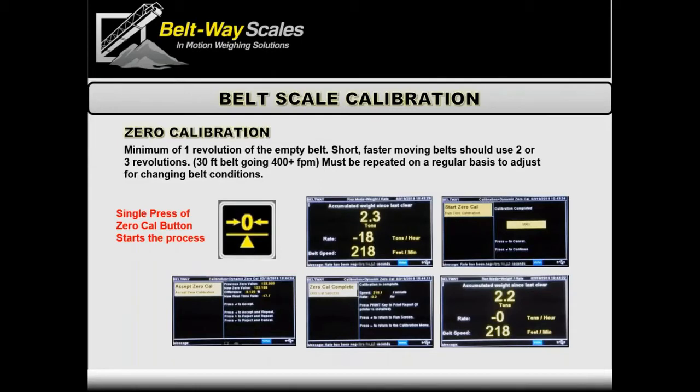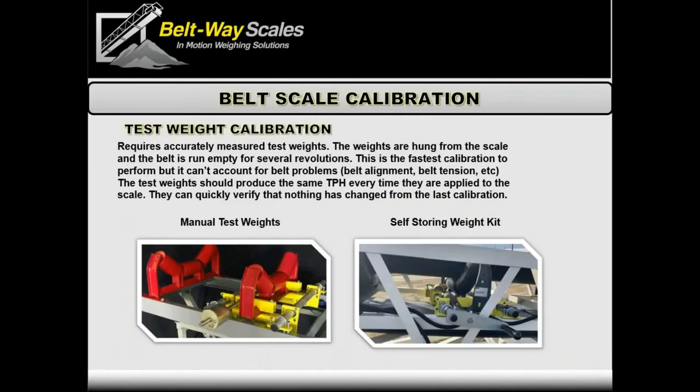One caveat: for really short belts — maybe 30 to 50 feet — moving very fast, you're not sampling the belt very much. Sometimes we fool the scale into thinking the belt is longer by two or three times, taking two or three samples to smooth the zero average. With a fast-moving belt it only increases the time from maybe 10 seconds to 15 or 20 seconds per revolution — totally worth it for a more stable zero. Now we're ready to put test weights on.